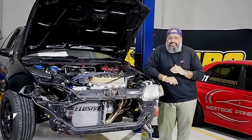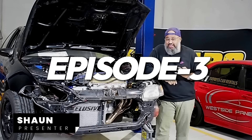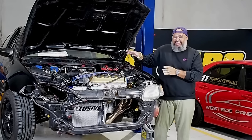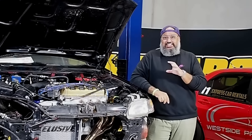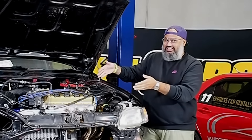Welcome back to Hyperbole Automotive episode three. Can you believe we made it? I can't believe we made it. And look at this — this is super exciting. I can't wait for you guys to see the malarkey that went on to get this bad boy into this engine bay.